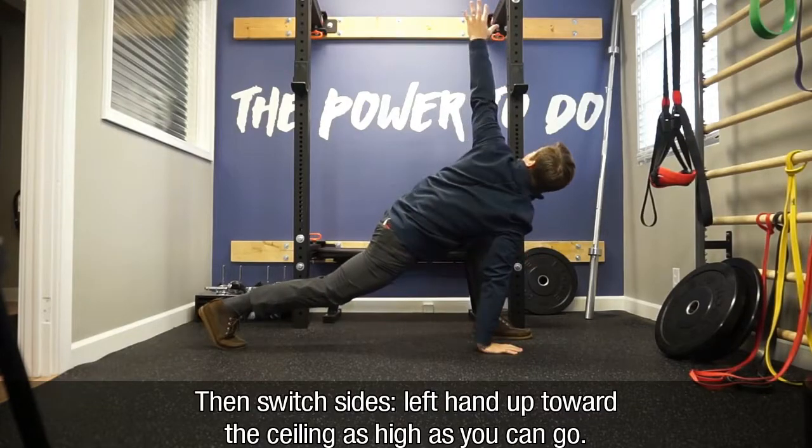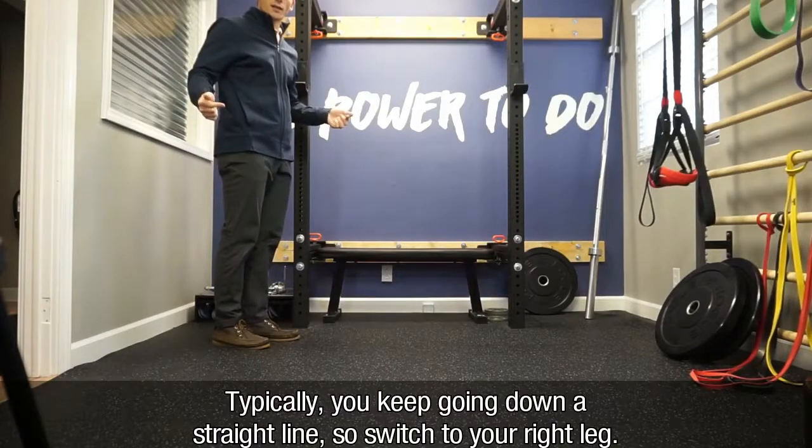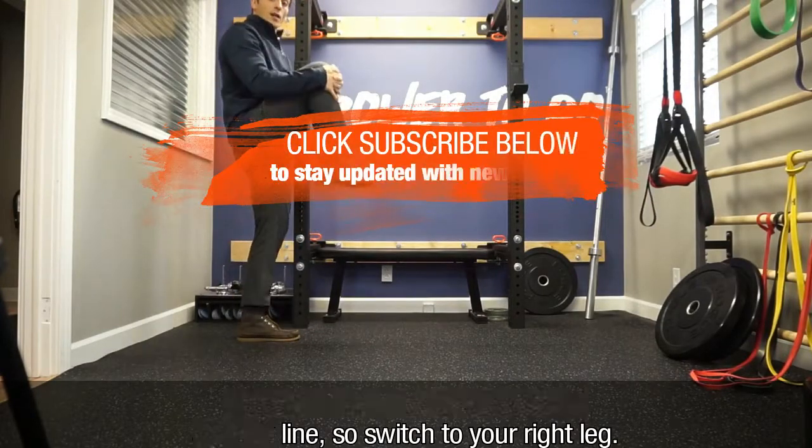Left hand up toward the ceiling, as high as you can go, bring it back and up. Typically you'd keep going in a straight line, so you'd switch to your right leg, pull the other side.